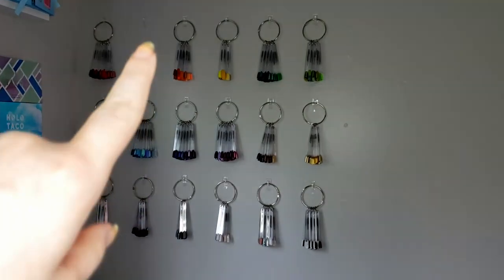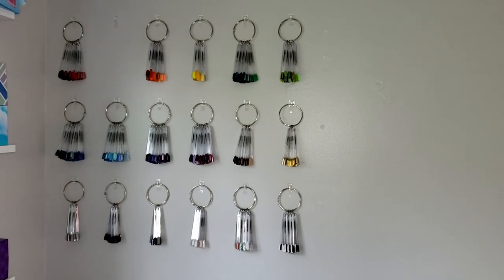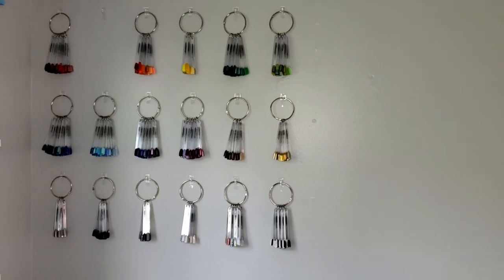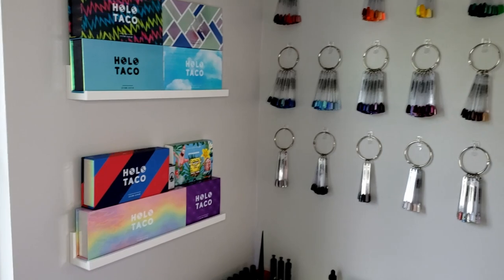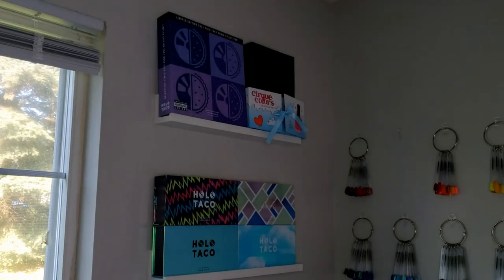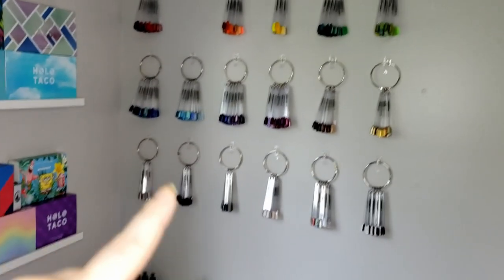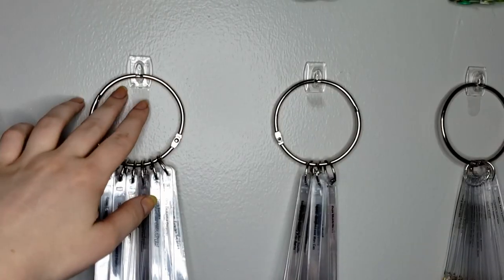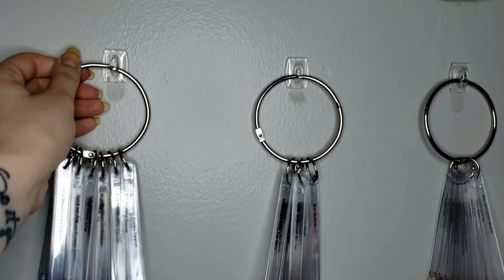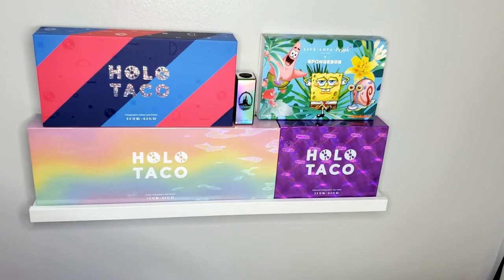Moving over to the wall, I have all of my swatch sticks hanging from the wall right here. One is missing because the whole thing just fell off the other day, so I have to put it back up — you need to give it some time to set against the wall before you put anything on it. Over to the left I have three little shelves with all my nail polish boxes. The hooks I use on the wall are just clear hooks, and on the rings I put my swatch sticks — these are both Command Strip brand.